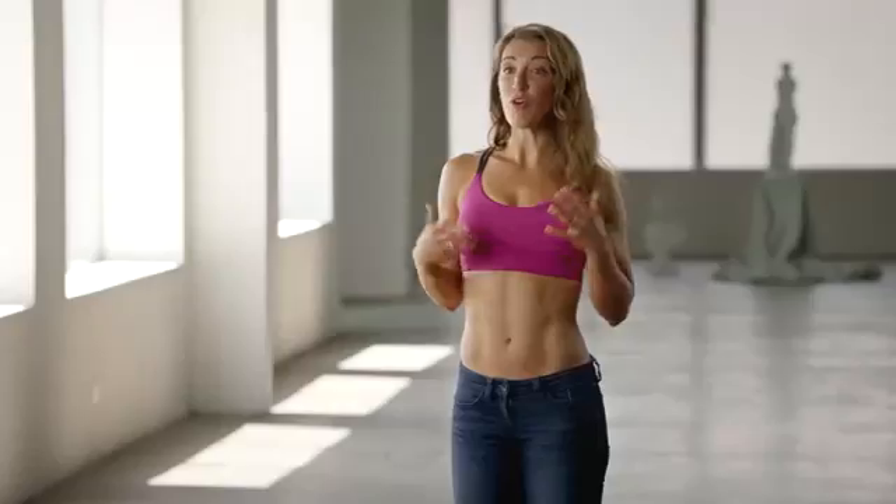With the chisel, you get a full body workout, head to toe, and in 60 days, you get abs like these.